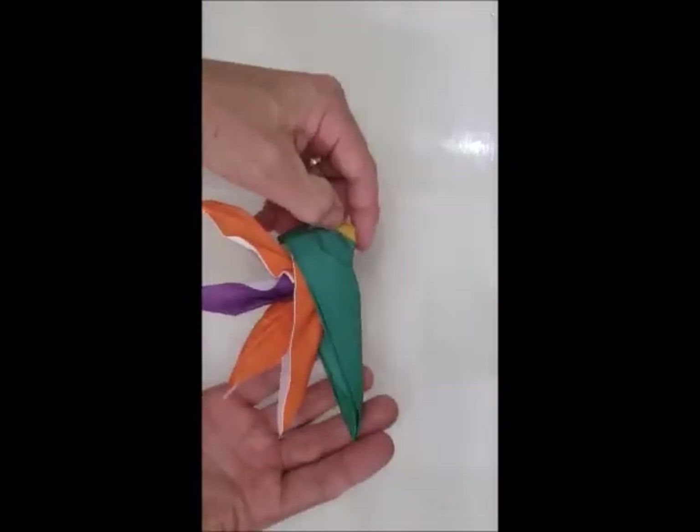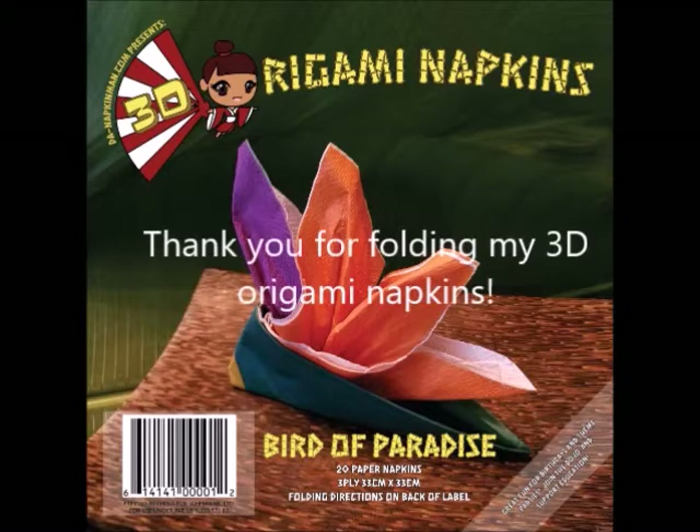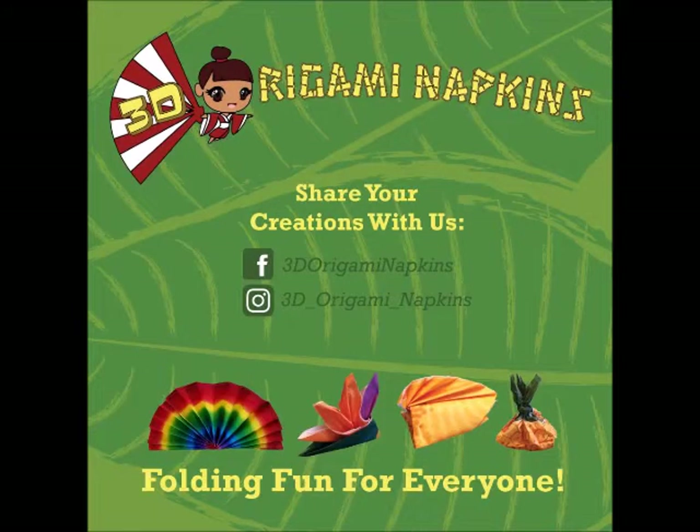Voila! Thank you for folding my 3D Origami Bird of Paradise napkins. Like us on Facebook and Instagram, and be sure to check out our Kickstarter and support education. Mahalo!